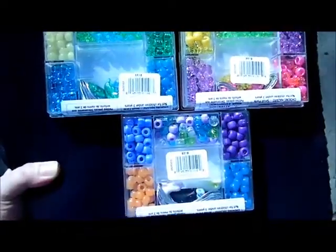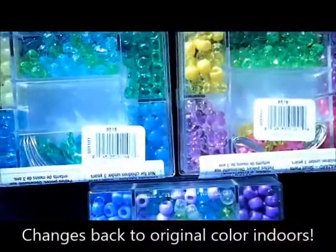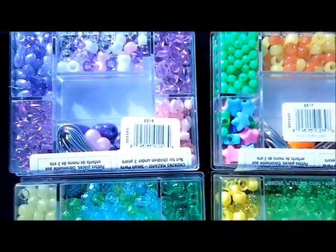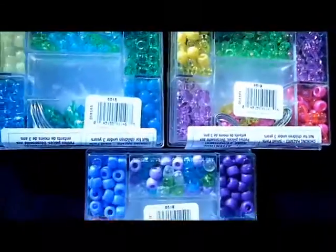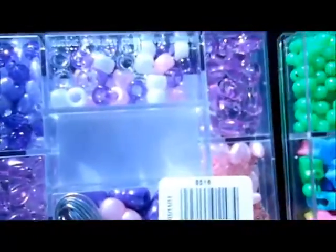We offer teacher discounts, so make sure you contact us. You can find all these and more on our website at solaractiveintl.com. Now all these beads will change back when you go inside.